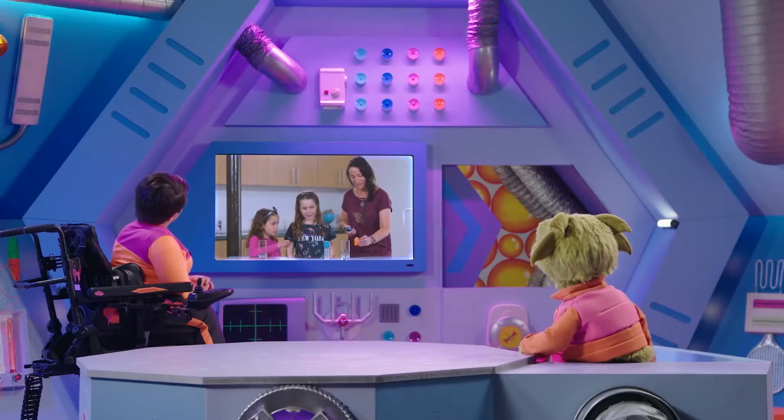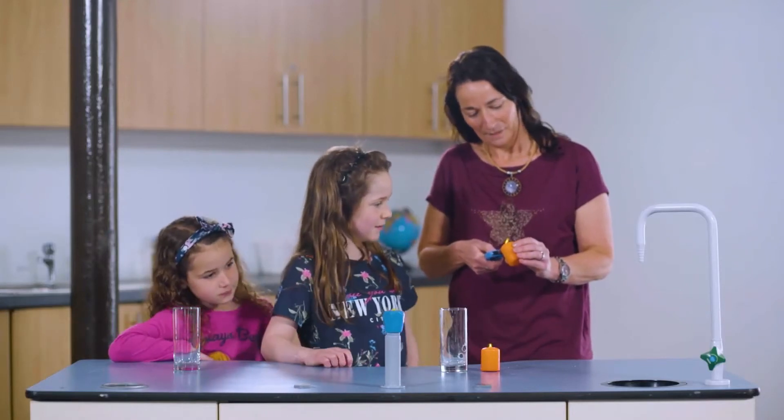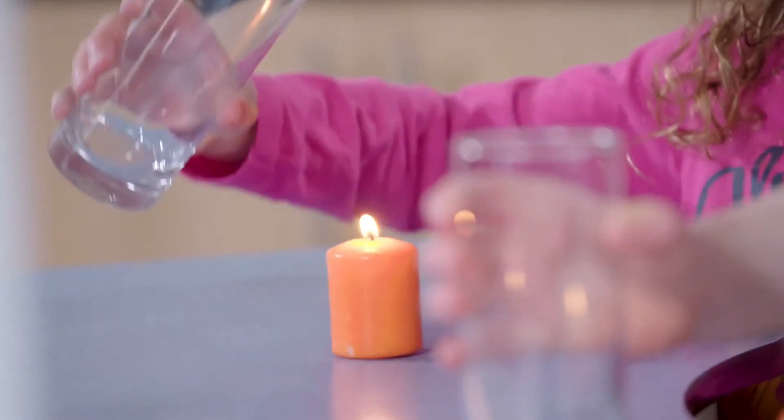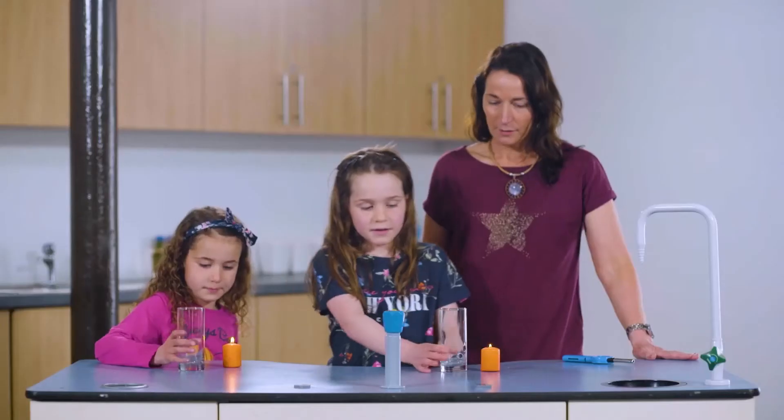Give Mummy a candle. Thank you, Amy. See those yellow flames? That's the candles using the oxygen in the air as they burn. Will you hold them in your hand?